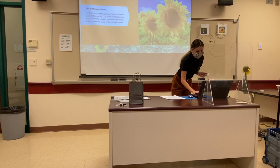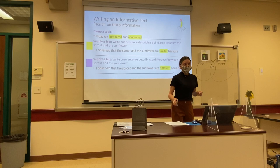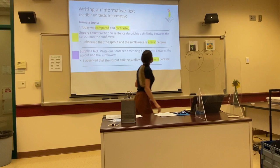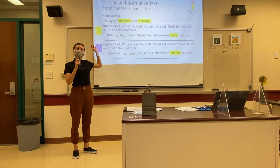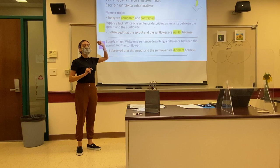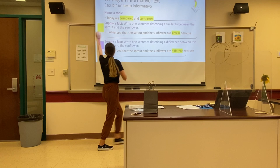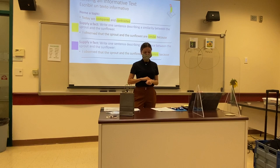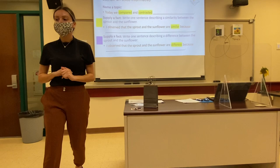I want everyone to take out their science journals and a pen or a pencil. We are going to write an informative text based on the observations that we collected and wrote in our Venn diagram. When we write an informative text, we always want to write an introductory sentence by naming a topic and supplying a fact about the topic. We're going to start with writing the introductory sentence. Today we compared and contrasted — write that down in your science journal as your first introductory sentence.